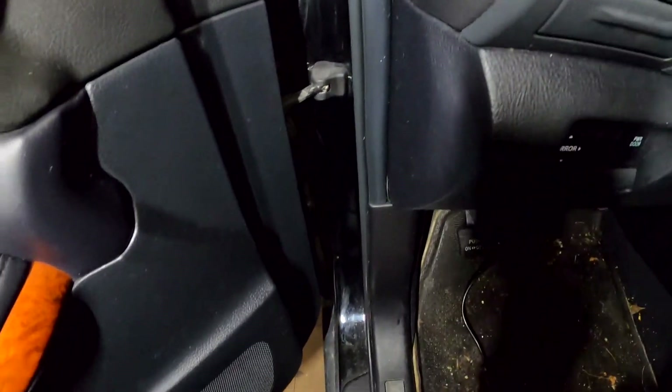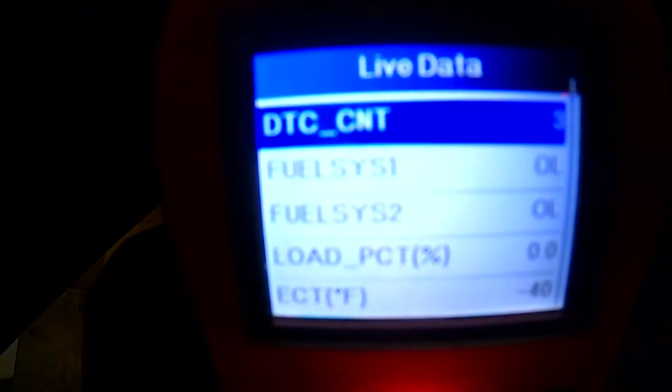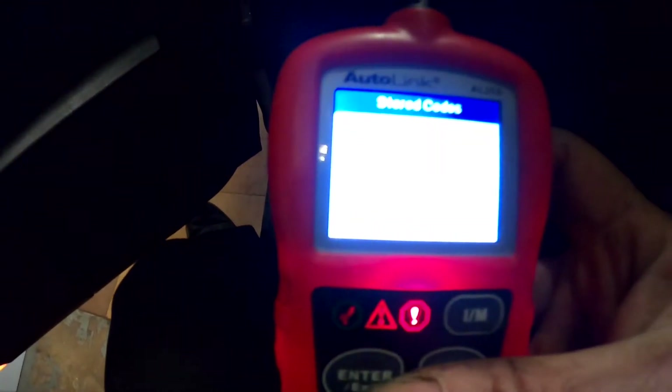I'm going to put my scanner on here, and it says we have a total of three codes. We got a heater control circuit low bank one sensor one — that won't cause it not to start. We got an engine cooling temperature sensor one circuit high — that may cause it not to start. And an O2 sensor signal bias stuck lean bank one sensor one — that won't cause it not to start. Let's look at data.